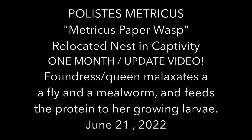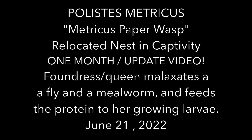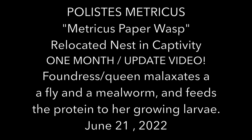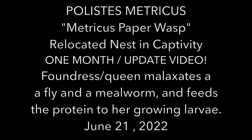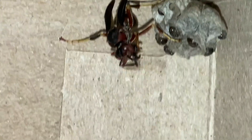Welcome to the Green Wasp Removal YouTube channel. In today's video we'll be looking at a Polistes metricus, or a metricus paper wasp, that was relocated into captivity along with her nest exactly a month ago on May 21st, 2022. Today is June 21st, 2022, so here at the 30-day mark you'll get to see exactly what the nest looks like after a month in captivity.